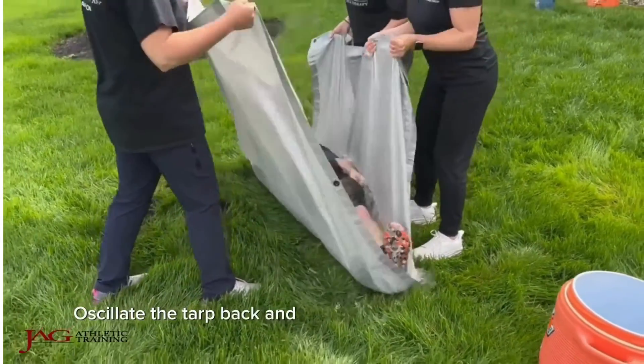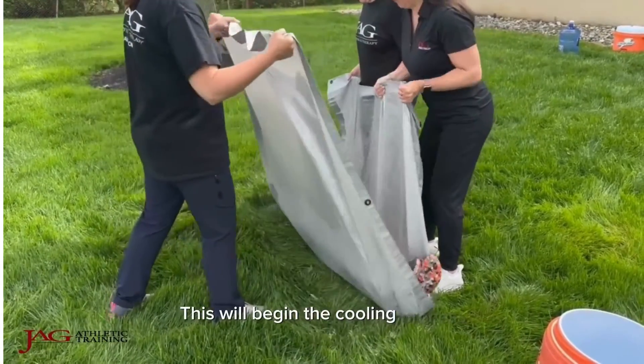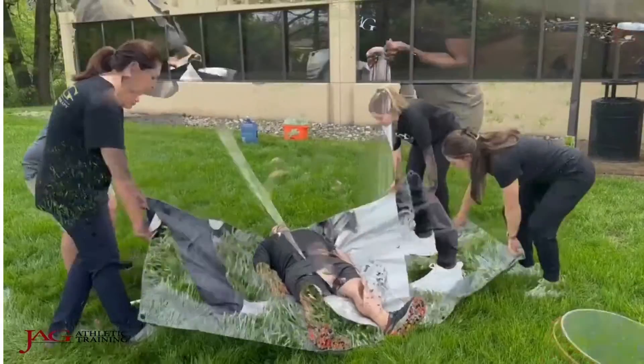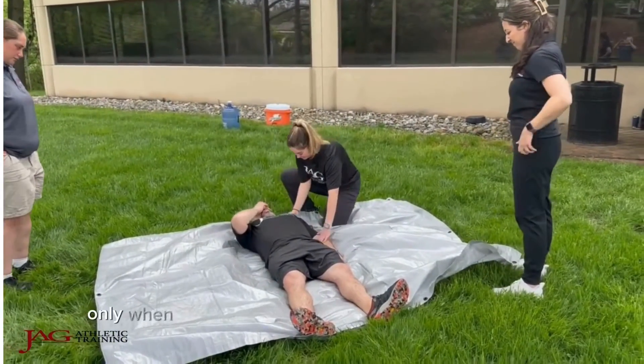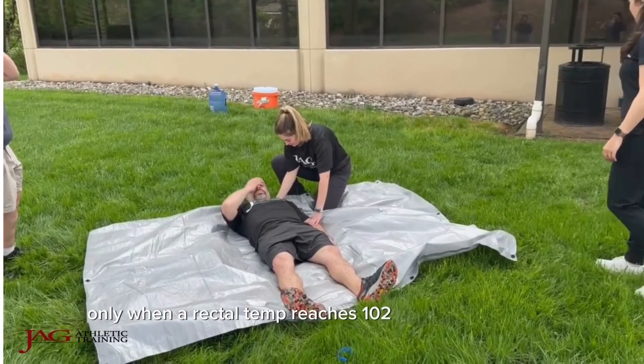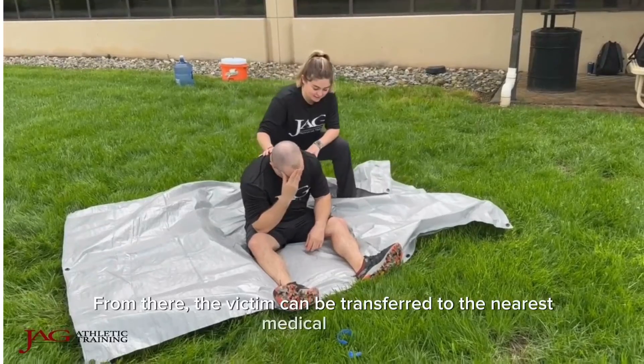Oscillate the tarp back and forth to agitate the water and ice. This will begin the cooling process. Remove the victim from the tarp only when a rectal temp reaches 102 degrees Fahrenheit. From there, the victim can be transferred to the nearest medical center.